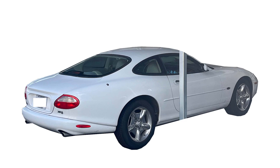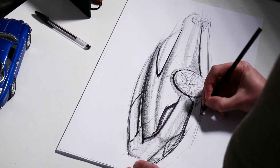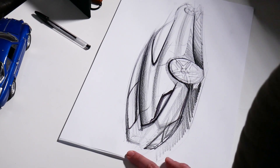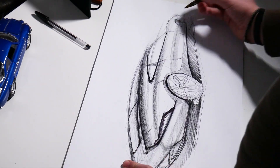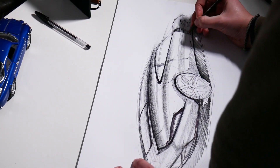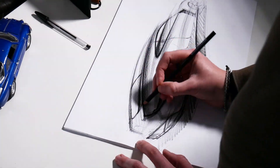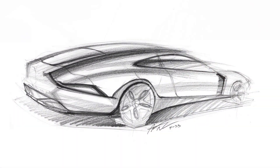Hey everybody, I'm Austin from Spur Design Garage. Today we're gonna be doing a parking lot flip, but taking a different approach — instead of jumping into Photoshop, I'm gonna do pen and pencil sketching, have a little fun hands on paper. We're gonna flip this Jaguar XK8, a pretty rare luxury coupe, and turn it into something more modern with some D-Type elements. I'll tell you some of the techniques behind it.